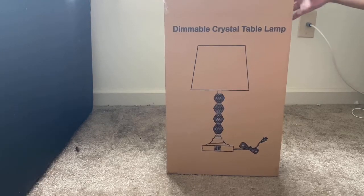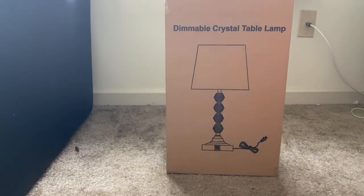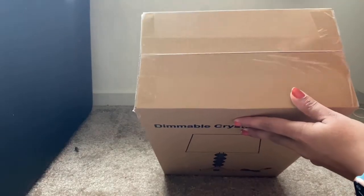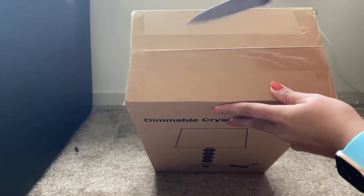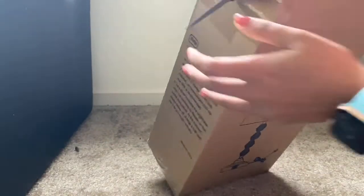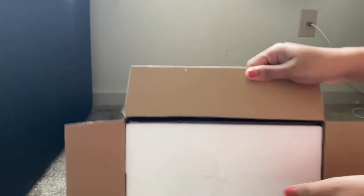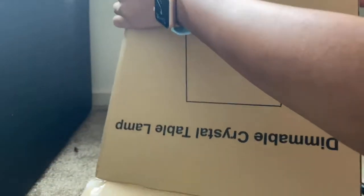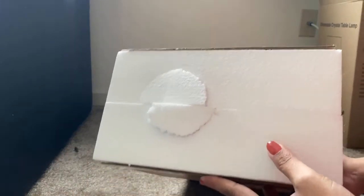I need to remove the plastic first. It is neatly packed in thermocol properly. Wow, it's just very safe and secure packing, you can see this.